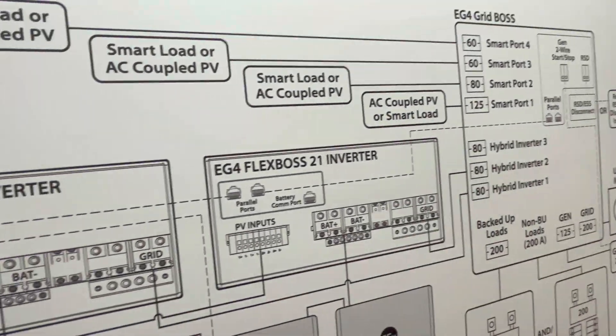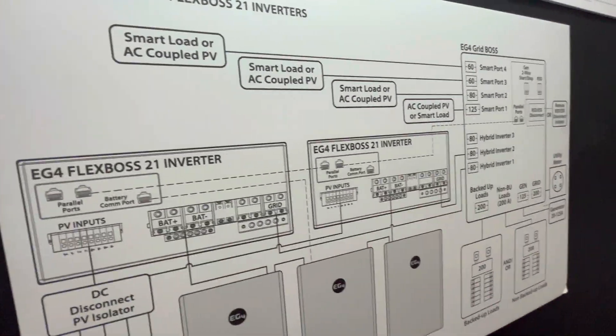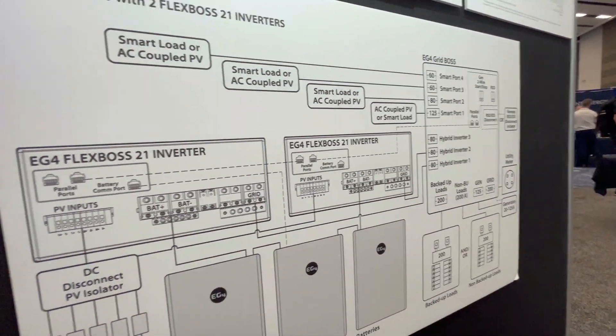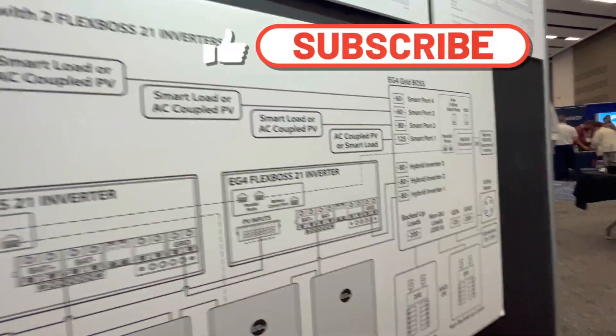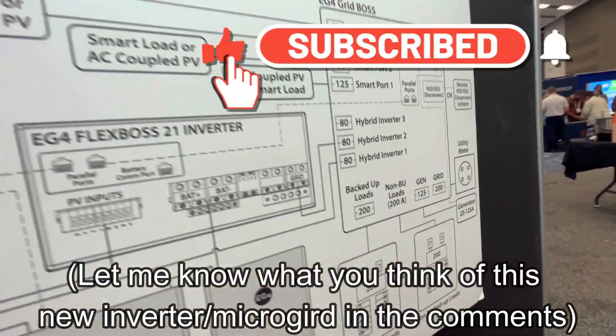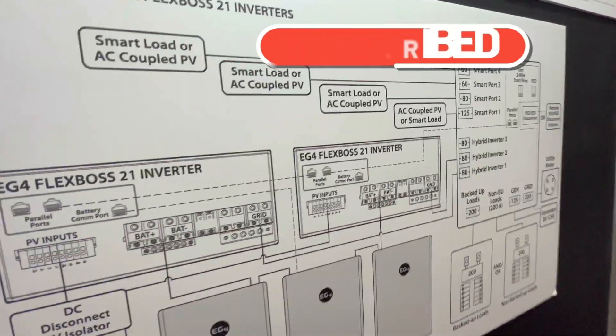I like that EG4 is innovating here, and not to mention you're getting PMP protection thrown in there as well. Well done, EG4. I'll leave a link to this inverter and to the Grid Boss microgrid as soon as it's out, which should be November or December 2024.